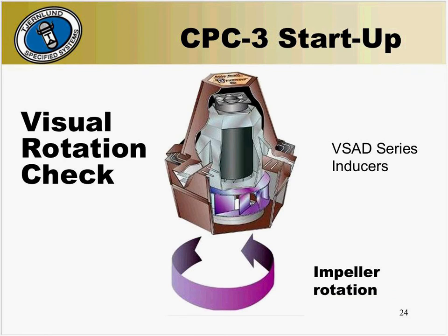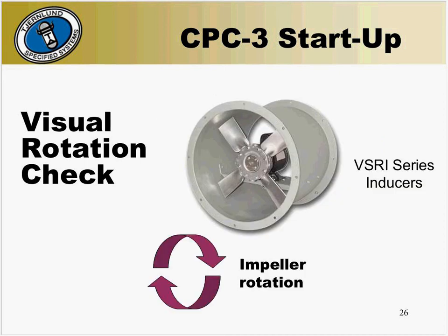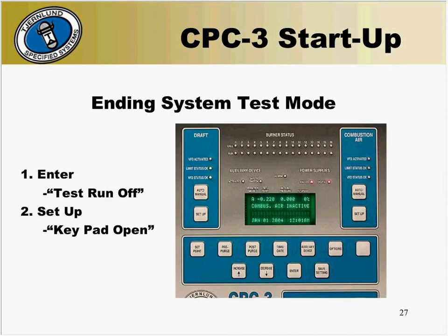After you set the dip switches for rotation based on pressure, you'll want to visually inspect the inducer for proper rotation. For a VSAD series, the impeller will rotate in the counterclockwise rotation. For the VSRI combustion air fan, it will rotate in the clockwise rotation. Once the rotation has been checked, you can now turn off the fan. To do this, first hit the enter button — the display will now read test run off. Next, hit the setup button so the display reads keypad open. The inducer should now be slowing down and stopping.